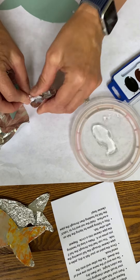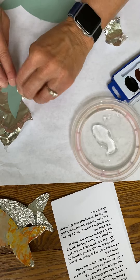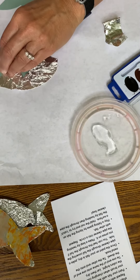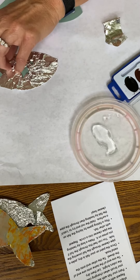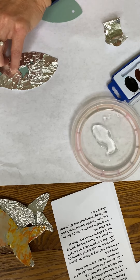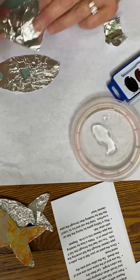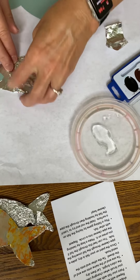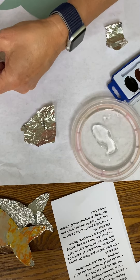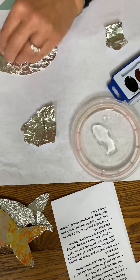If you have extra foil you can tear it off. This is just tin foil. Now if you want to use some extra pieces to cover gaps, you can use your glue stick and just put some glue on and mash that down. I'm not going to worry about that with mine today, but you are welcome to do that with yours if you'd like.